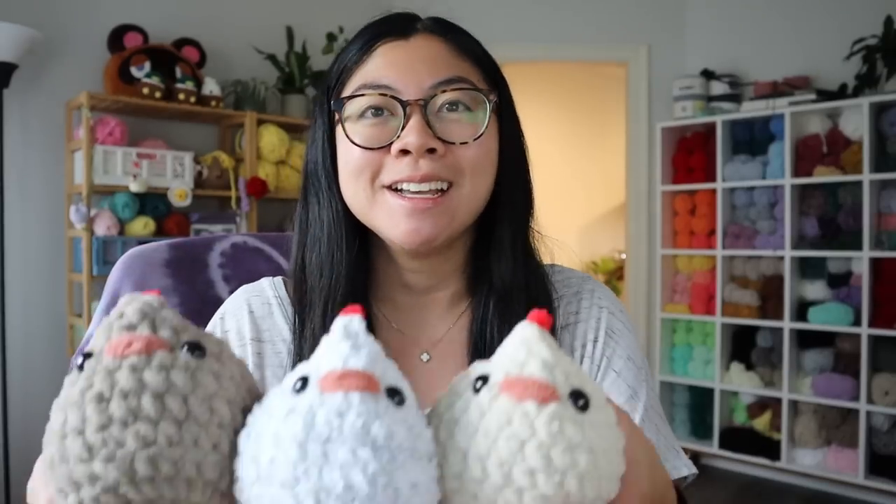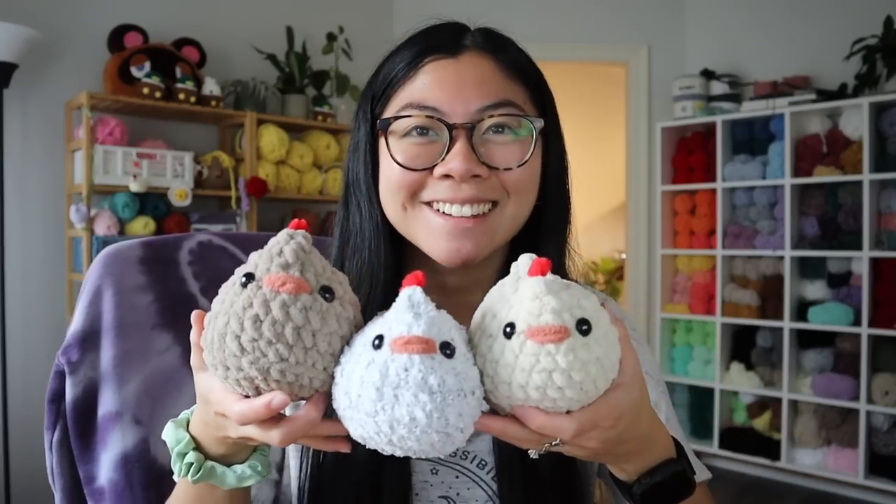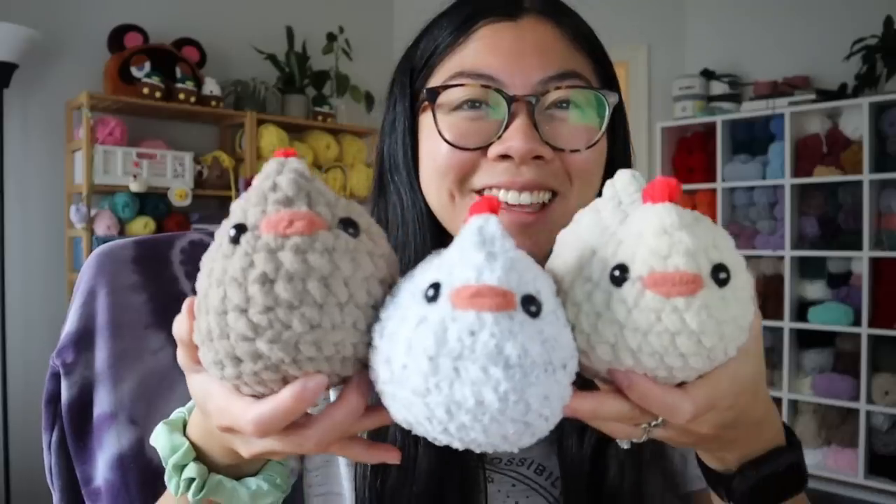Of course, I also made a bunch of chickens this past weekend because the chickens have been popping off in my shop — people love these chickens. Here they are. They look so cute all together like this.